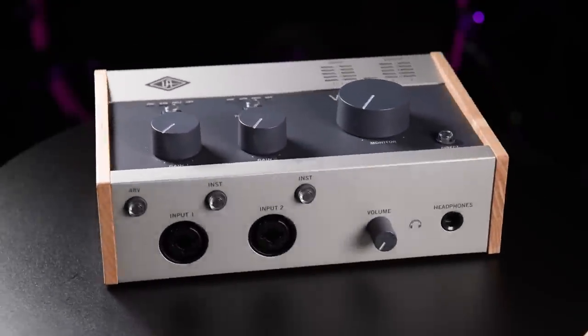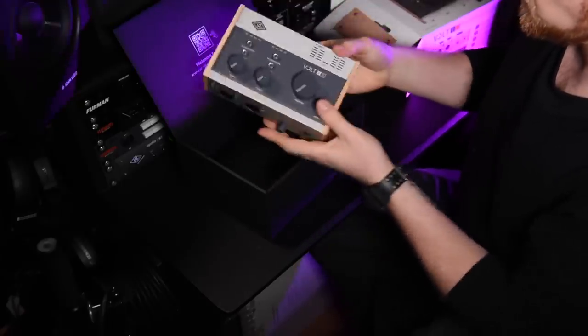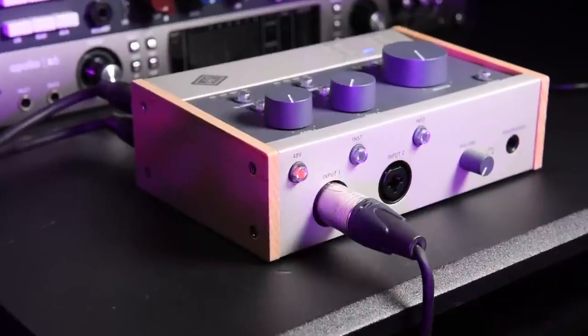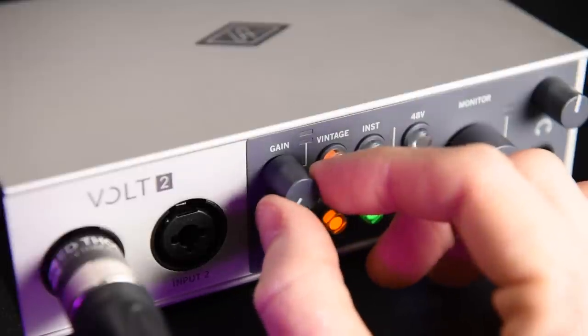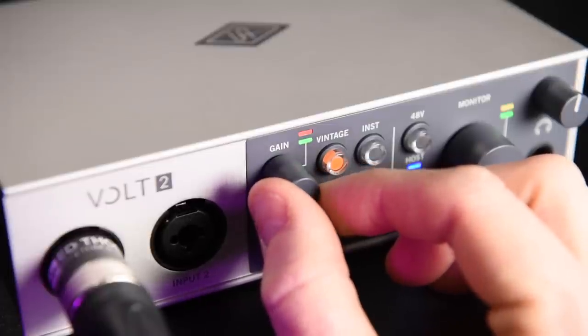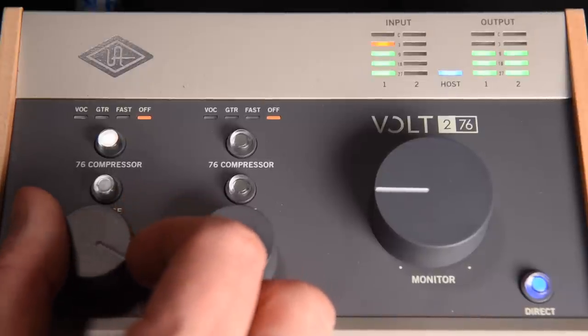The interfaces are housed in robust metal frames, with the 276 hosting smart wooden sides combined with a sleek pale gray finish. They have a good weight, assuring they are well built and designed to last. The volume and gain pots are plastic but feel firm and twist smoothly; none are stepped, which is preferable for precise gain adjustment. The phantom power button features a five-second soft start that mutes the outputs while voltage loads up to the microphone, avoiding pops. The Vault 2 has a digital LED input level meter showing signal, yellow for near-clipping, and red for clipping; the 276 provides four LEDs for more precise level indications.